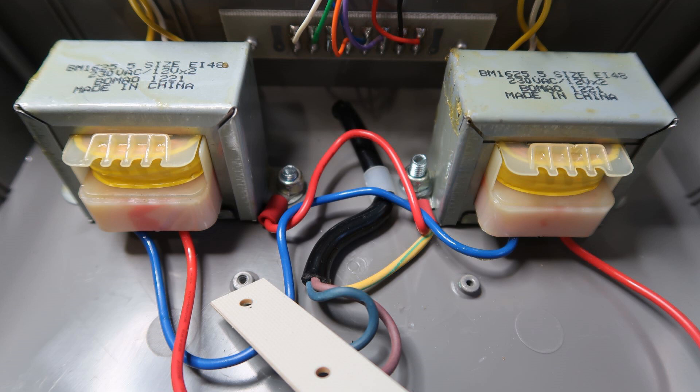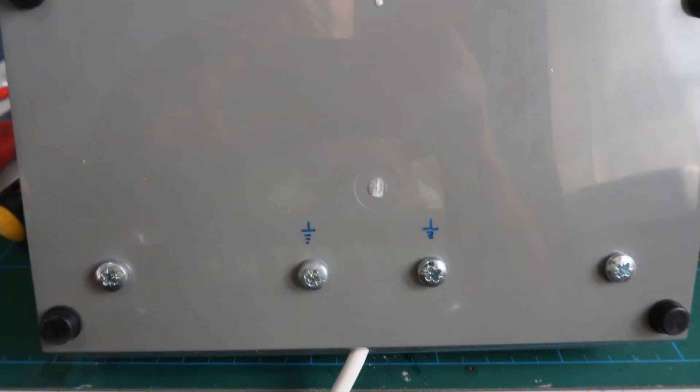Once inside you can see the arrangements for the mains voltage. The cable enters the controller via a hole at the rear, then passes through a clamp which also serves as an earthing point and securing point for one of the transformers. An earth is required because the fixings do protrude on the underside.